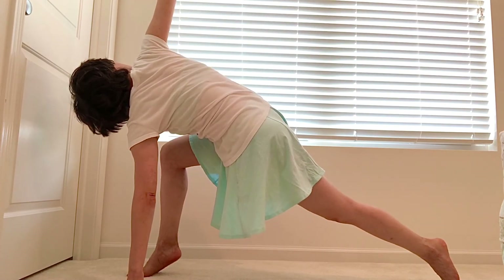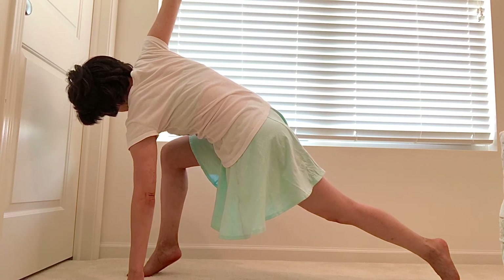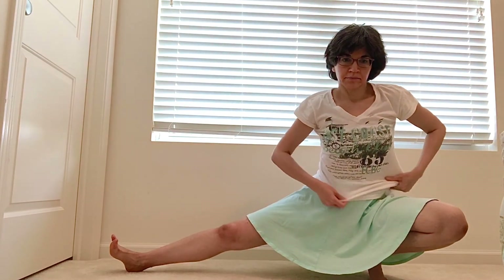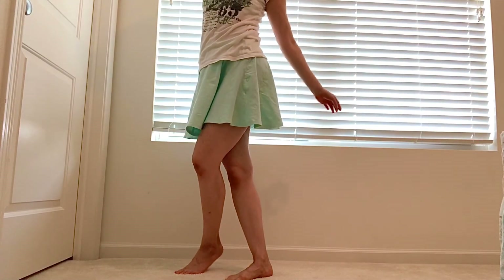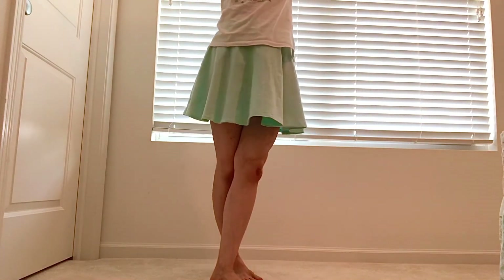Peel the chest open. One more — inhale. On exhale, let your left hand dive — it knows where it wants to go. Kick the left leg out. Inhale, right foot in front. And then step, stepping back to the front of your space.